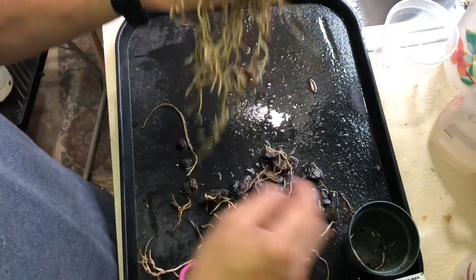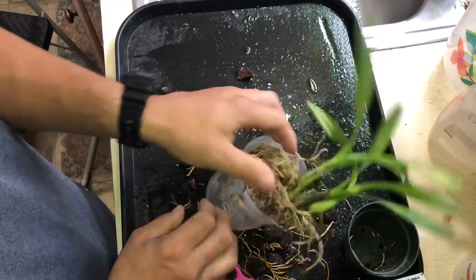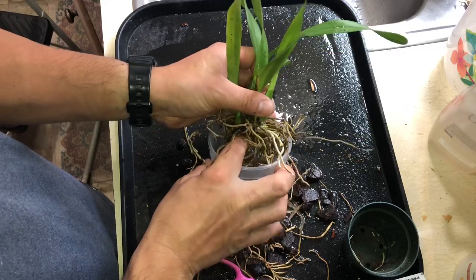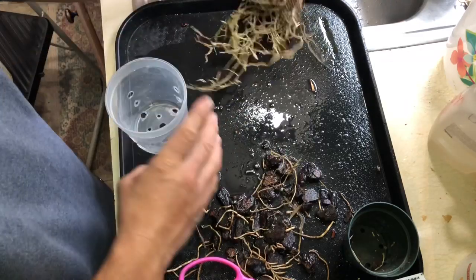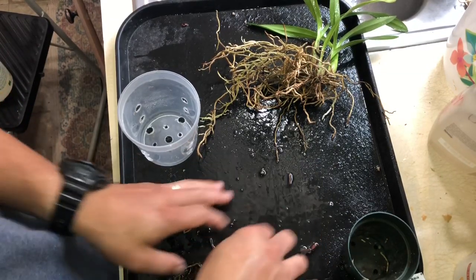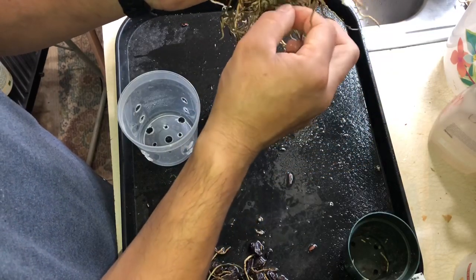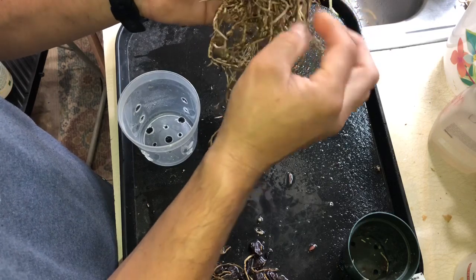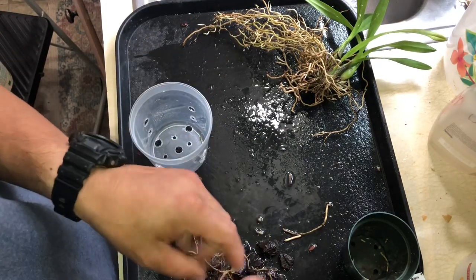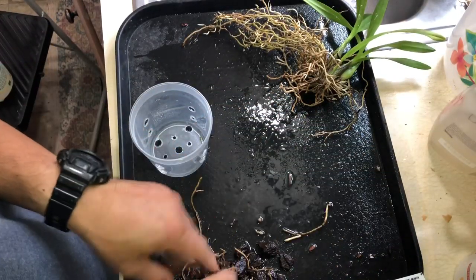Most of the roots will fit. This is the newer growth, so I have to orient it over to this side — yeah, it will fit okay. I think it's all good. Since it's in bigger bark, I'm gonna use bark about the same size. I have fine grade and coarse grade, I'll be right back.